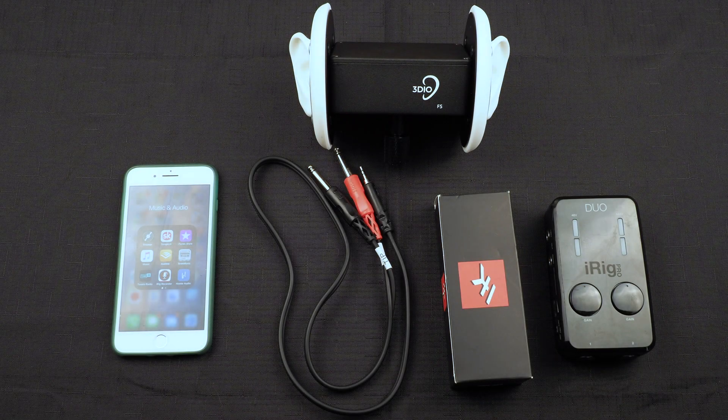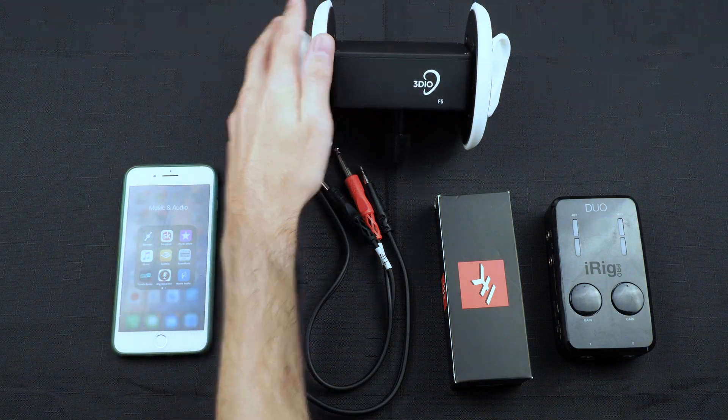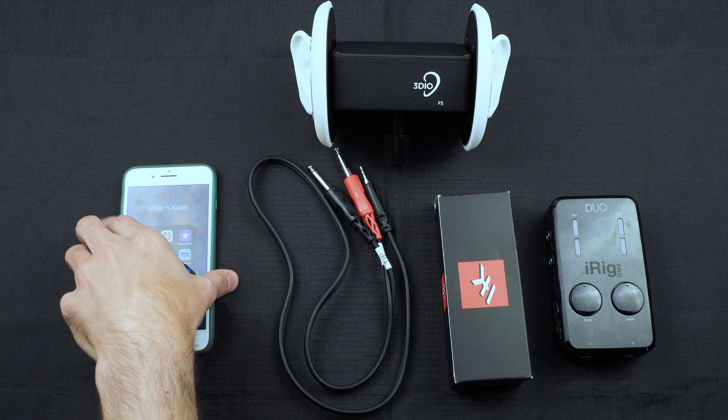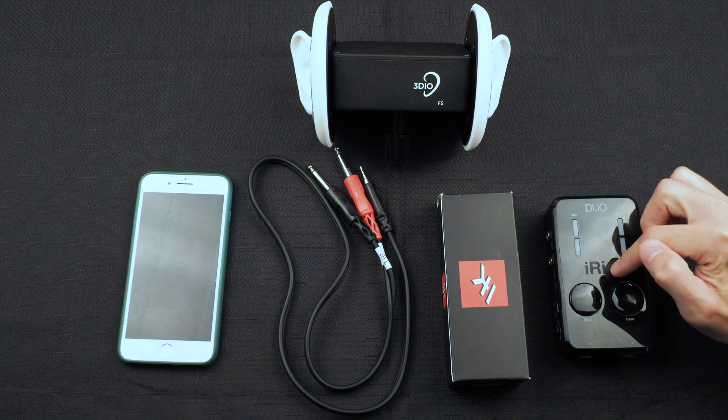What's up everybody, Brian with 3DO here. In this video I'm going to show you how to connect a 3DO FS series microphone to a smartphone using the IK Multimedia iRig Pro Duo.